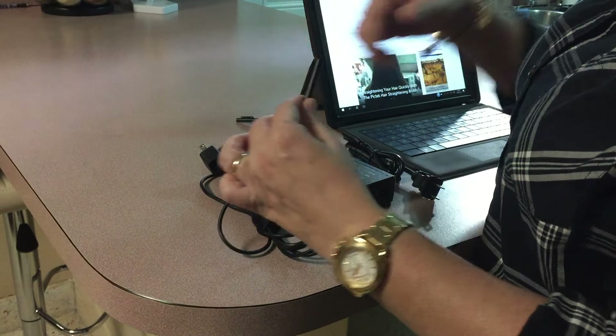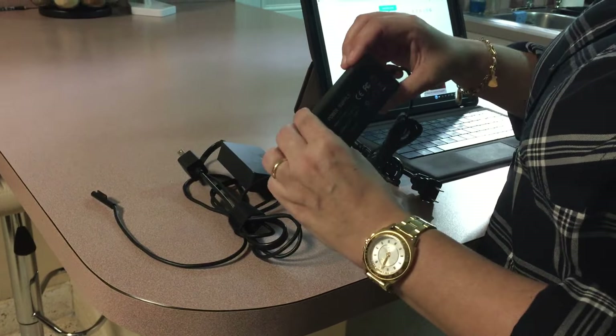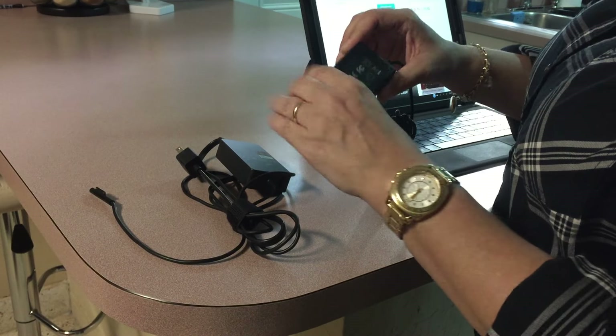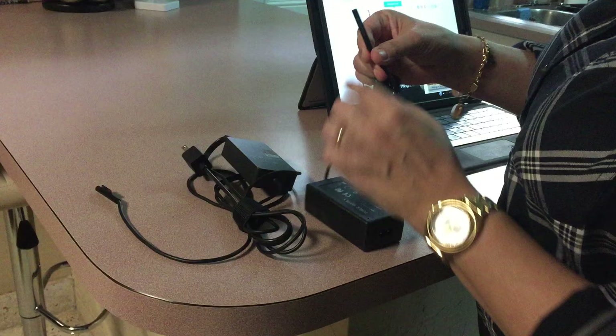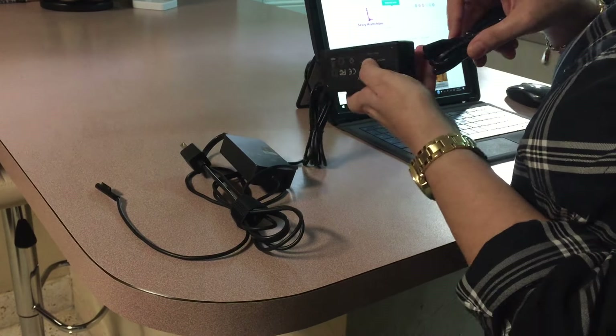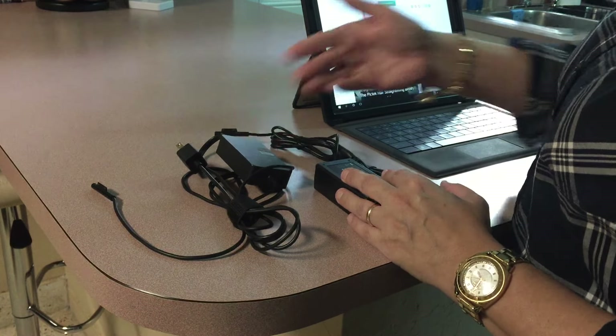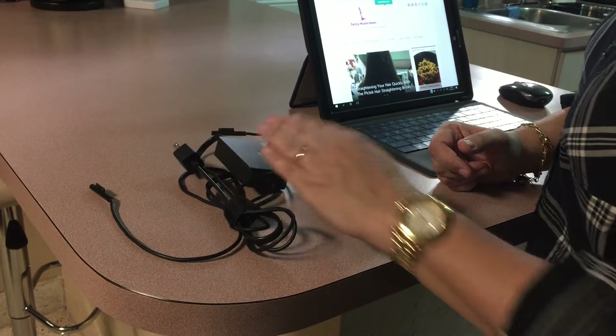This is the one that goes into the charging port. The replacement one is just a power supply, but it's basically the same thing. Here it connects to here — it works as good as the original one.